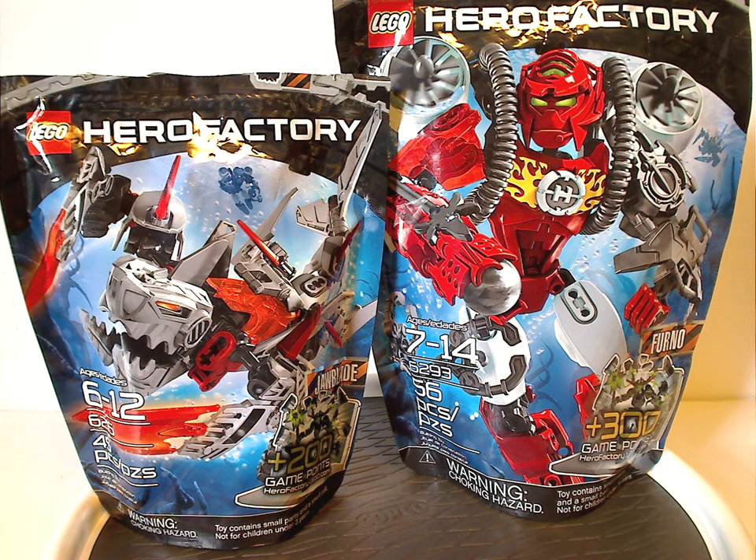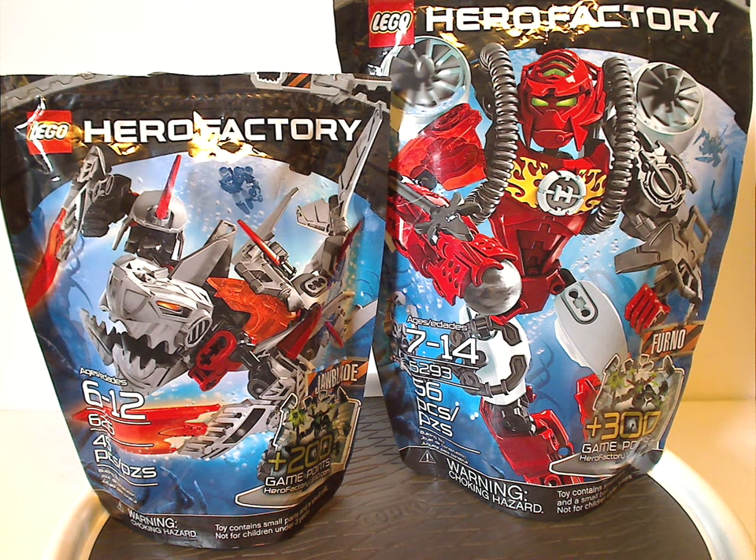Hello everyone, Dylan here. Happy Throwback Thursday, and the rotation leads us to a Hero Factory review. Today's is on Furno and Jawblade, a Breakout set from 2012.